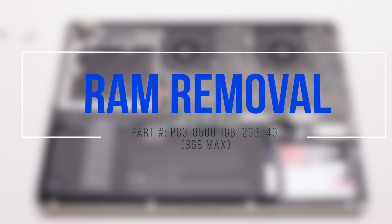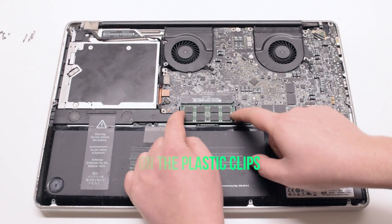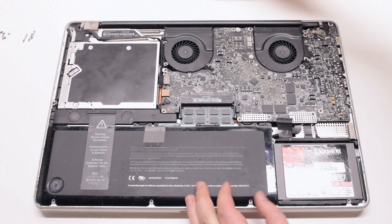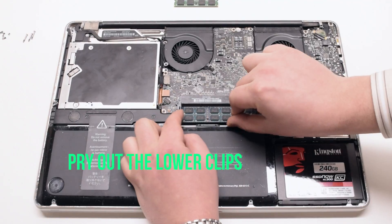RAM removal. Pry outwards with both fingers on the RAM clips. This will release the RAM, allow it to pop up, and you can pull it out. Do the same for the bottom clips on the bottom module.